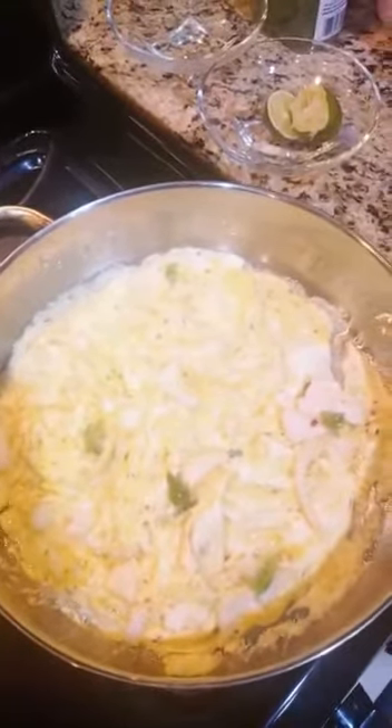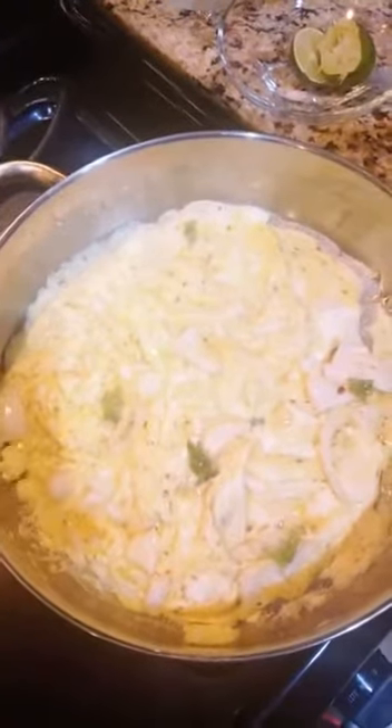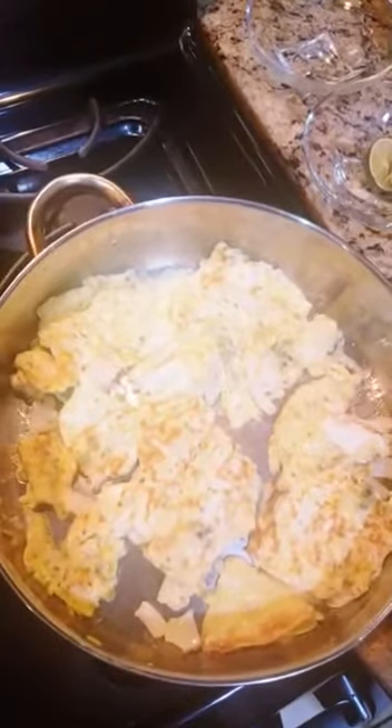Now I'll be turning the heat to around 6 degrees, or between high and 6 degrees. Now I'll be flipping it. You see how the other side is turning out? This is how you want the other side to be too. Now I'm going to turn it a little down. Now I'm going to turn it off for a little bit, and then I'm going to put it in the plate.